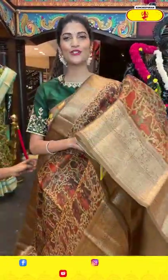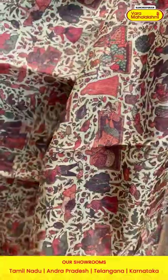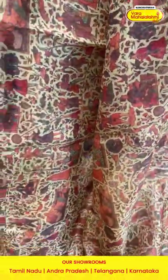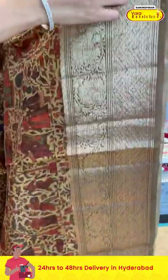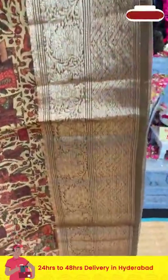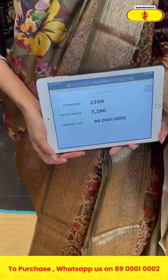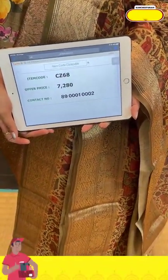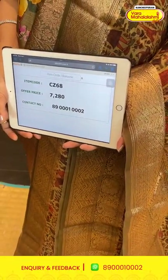Now let's see the last saree before moving on to the mannequins — a beige color saree in kora collection. On the entire body we have organza with florals, leaves, human motifs, and peacocks in multicolor printed pattern. The border has florals, leaves, and zigzag lines in zari. The pallu has zari lines along with tassels, and there is a self blouse. Item code is CZ68 and the offer price is seven thousand two hundred and eighty rupees.